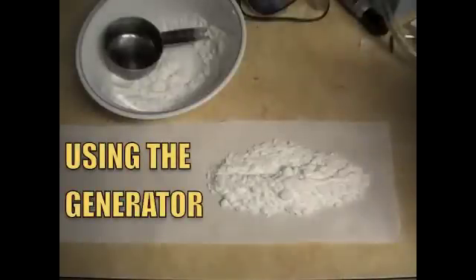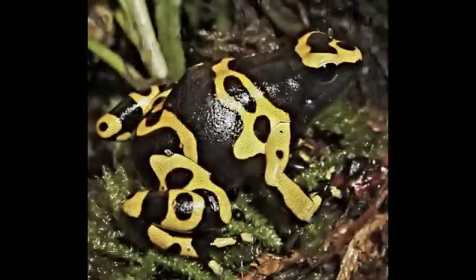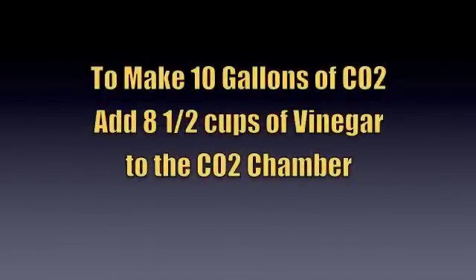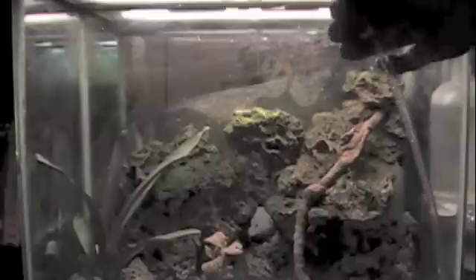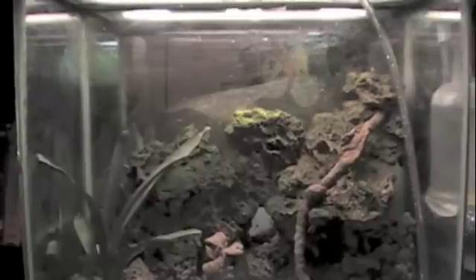Obviously when you want to use the CO2 generator for your tanks, you want to make sure that you take your frogs out, because if you don't, the CO2 will kill your frogs as well as all the bugs and critters. The first thing we do to get started is add vinegar to the CO2 chamber. To make 10 gallons of CO2 you need to add eight and a half cups of vinegar to the CO2 chamber. Now we take the hose that comes from the CO2 separator tank and stick it in the top of the tank — I use the glass lid to hold it in place.